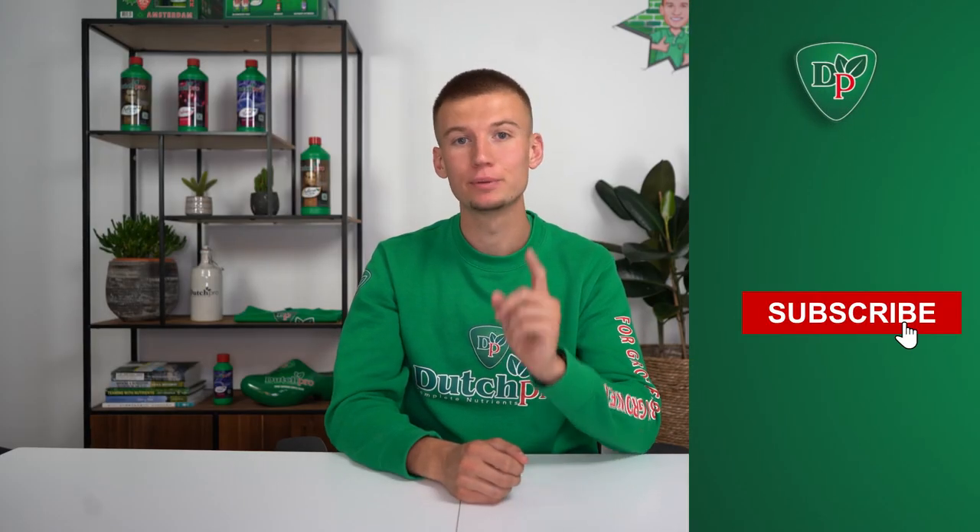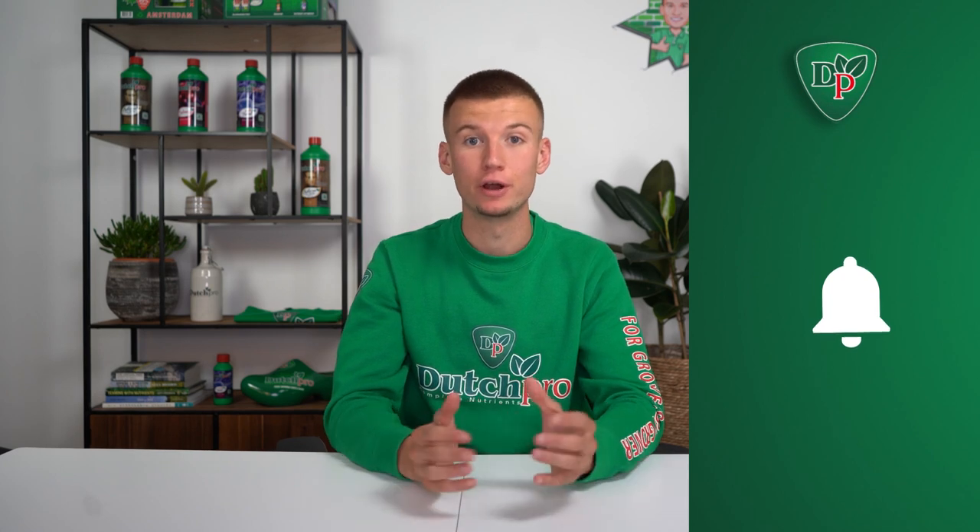Now that I've explained everything, it's time for you to start growing some killer plants. Make sure you like, subscribe, and turn on your notifications for any future videos. My name is Rico from Dutch Pro and I hope I will see you again.